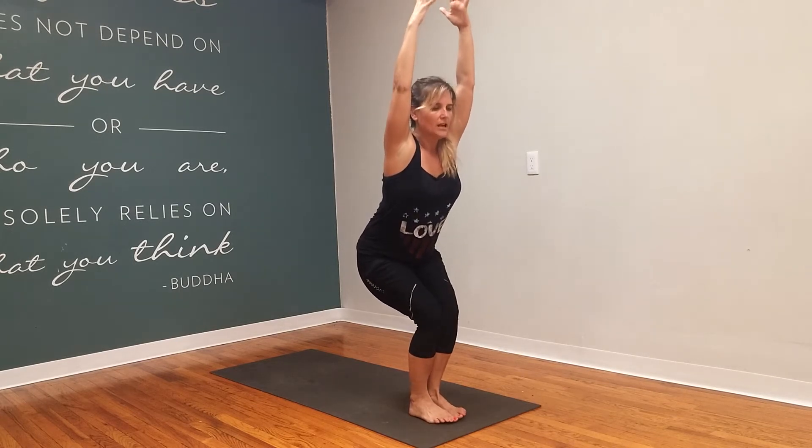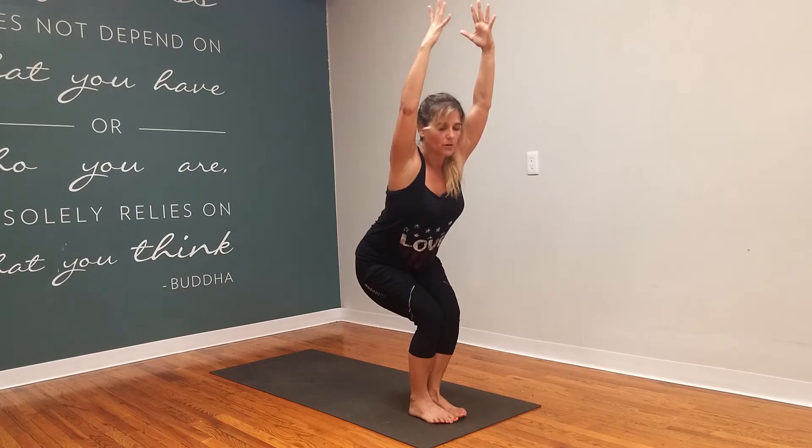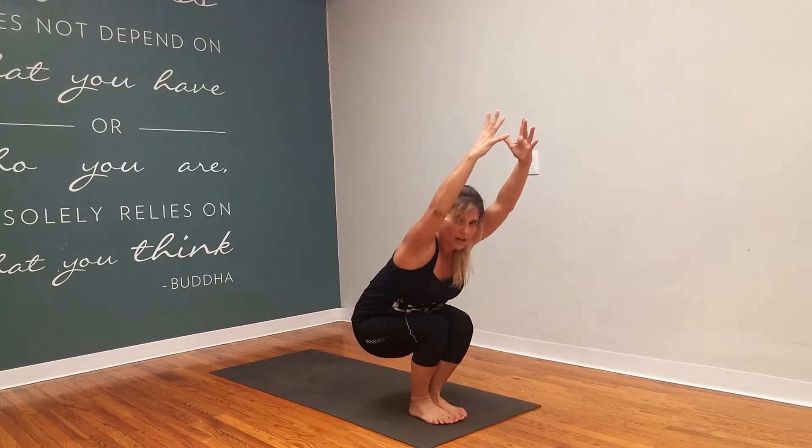Lift the arms up, and then when you kind of hit that sweet spot of chair, keep going. Keep going lower and lower. See how long you can keep the knees together, how long you can keep the heels on the ground.